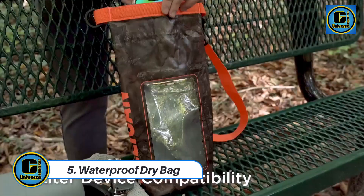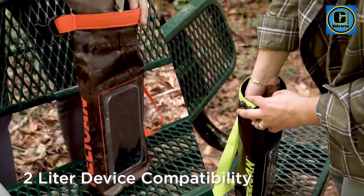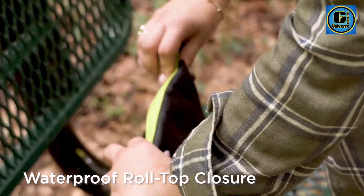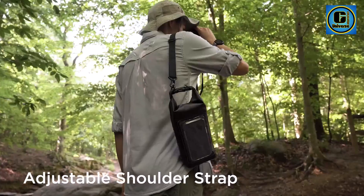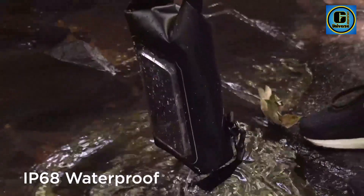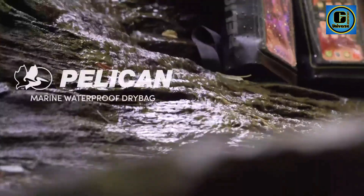Waterproof Dry Bag. The waterproof dry bag is the adventurer's essential companion, providing reliable protection for valuables in any aquatic environment. Crafted from durable, waterproof materials such as PVC or ripstop nylon, this bag is designed to keep your gear dry and safe from water, sand, dust, and other elements during water-based activities.